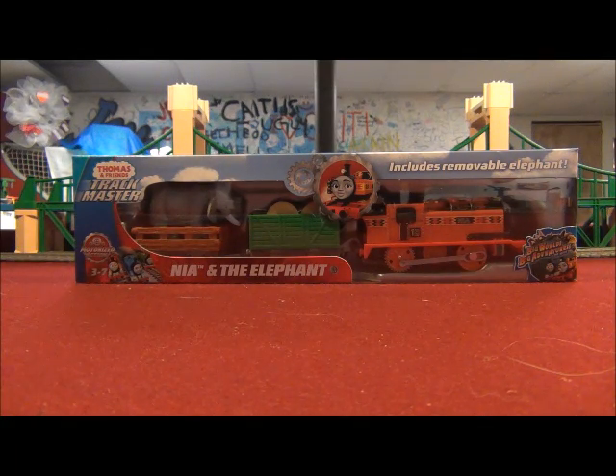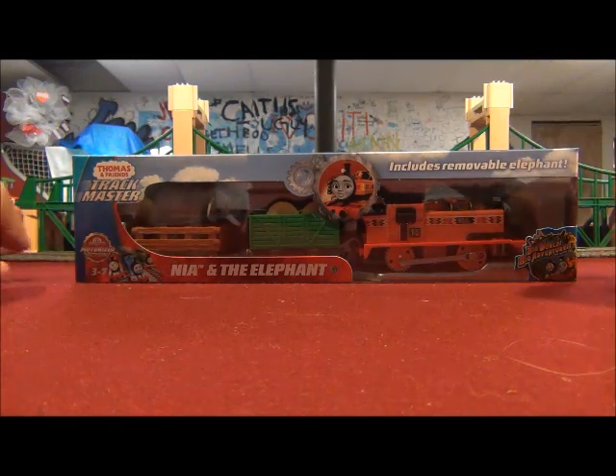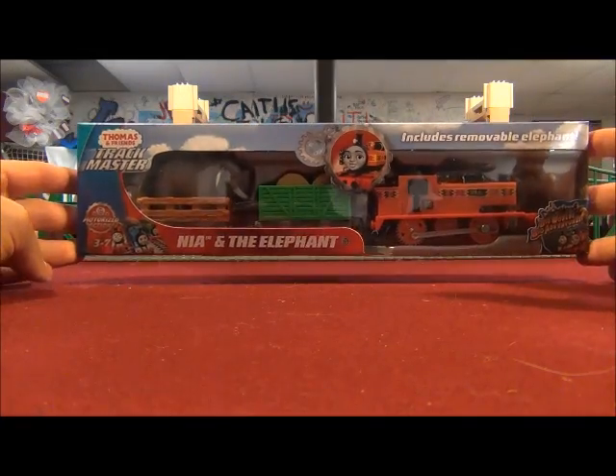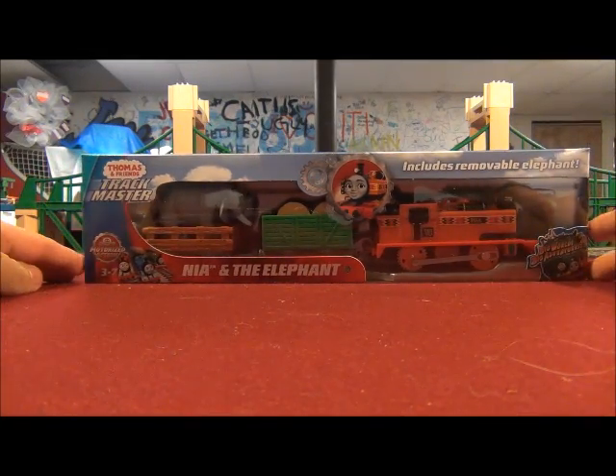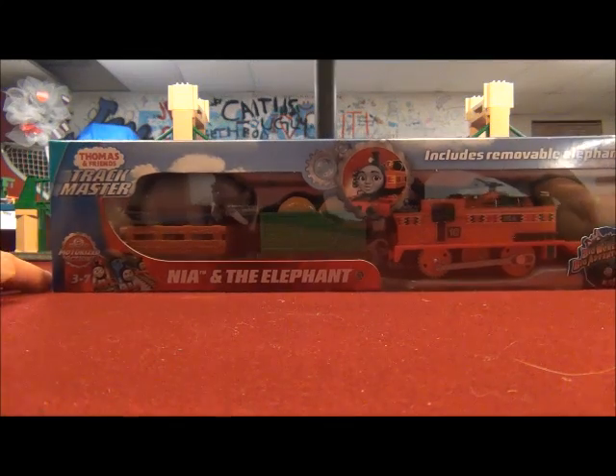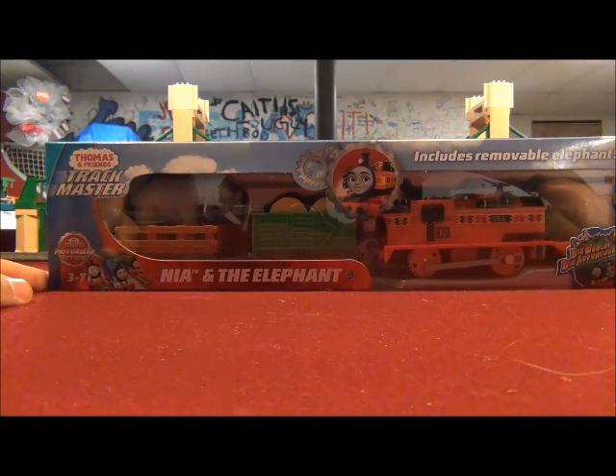Well, hello YouTube! This is Trainboy54 speaking, and I just got this from Walmart yesterday. It's at last here — the Trackmaster Nia and the Elephant Train Pack from Thomas and Friends Big World Big Adventures.